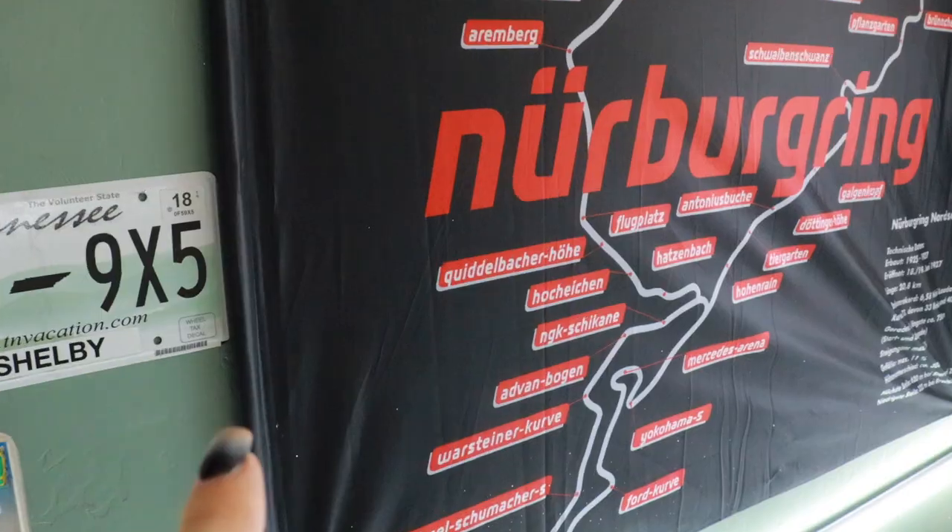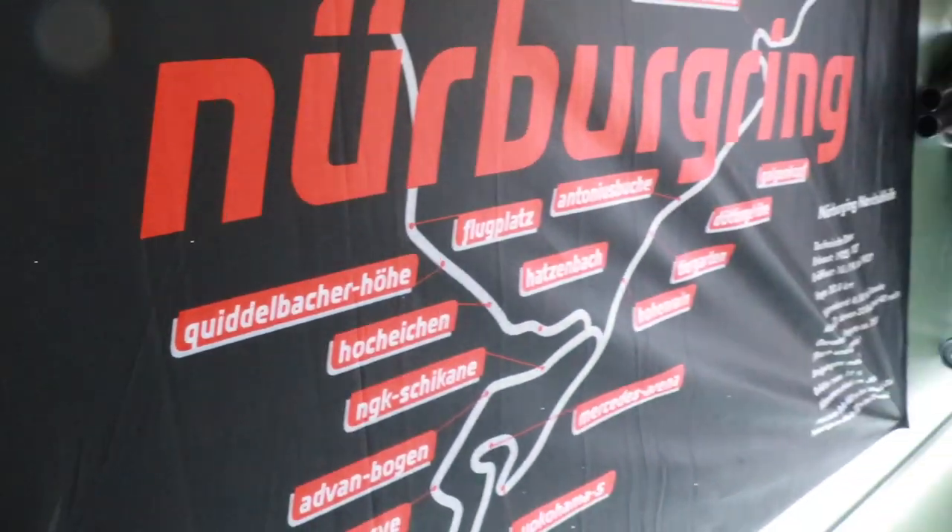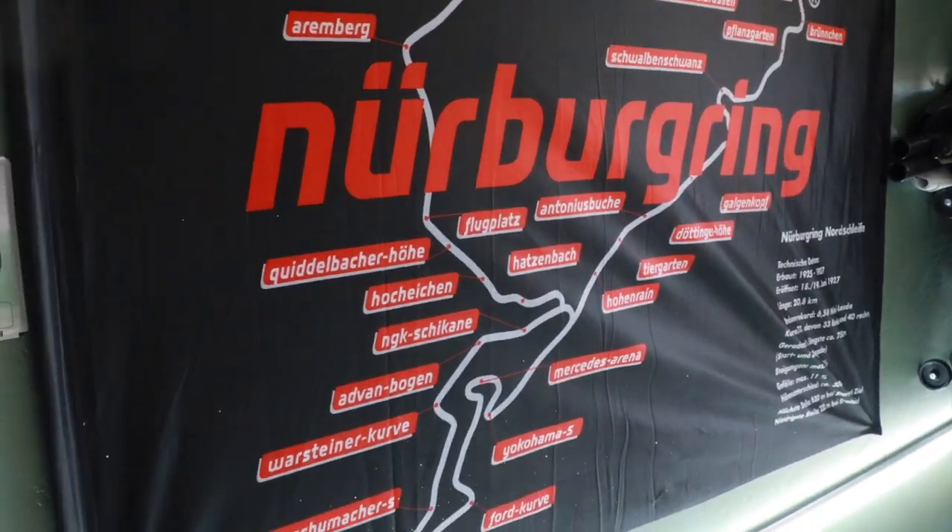My garage started to get infested with black widow spiders that were coming off the TT. I noticed that all along my Nordschleife banner there were little clusters of spider eggs everywhere, and they're gone now. I completely eradicated them.